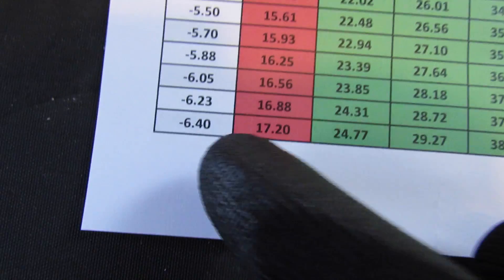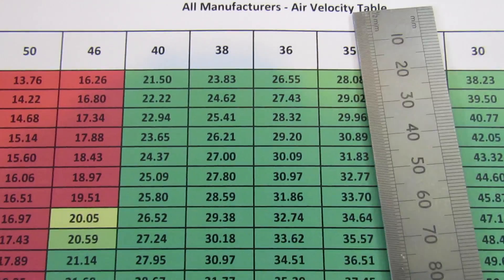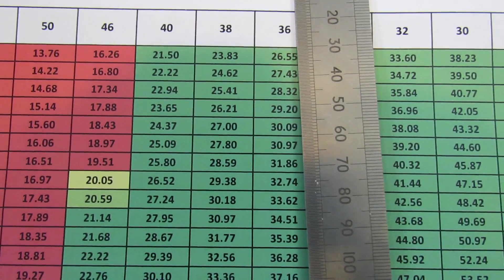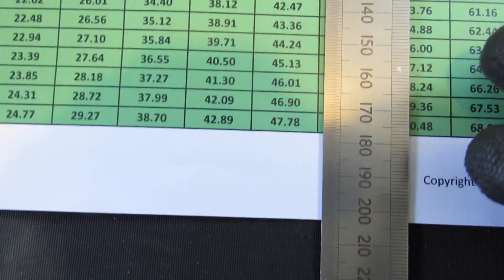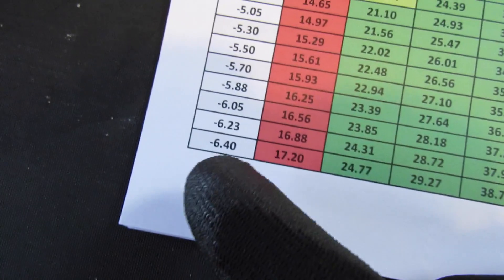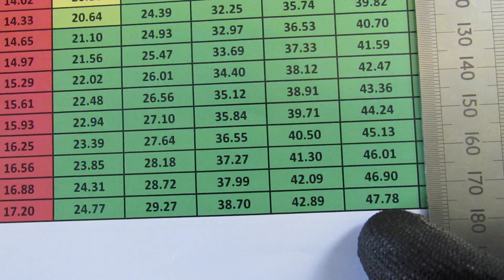Going back to our reading from earlier, which was 6.4 millibar, we simply find that in the data table. We find the corresponding hose size that we're measuring against, which in this case is 36mm internal diameter. Marry that up, and we can see that we've got an indicated air velocity for 6.4 millibar of 47.78 metres per second.